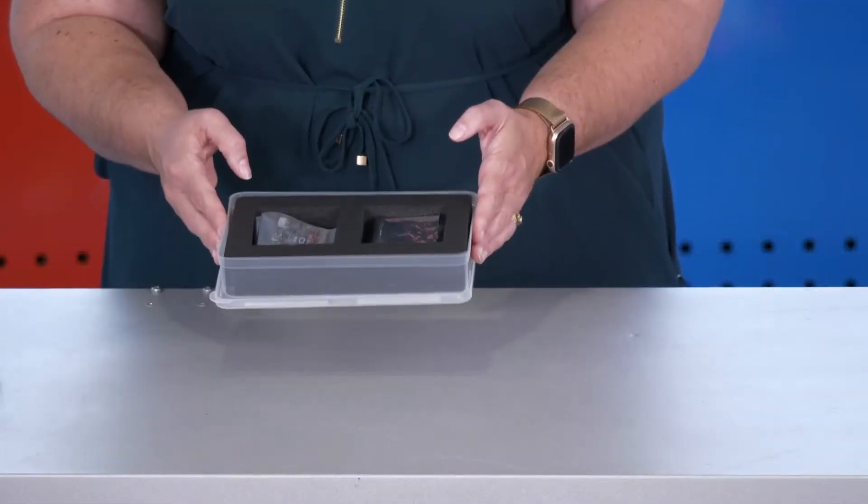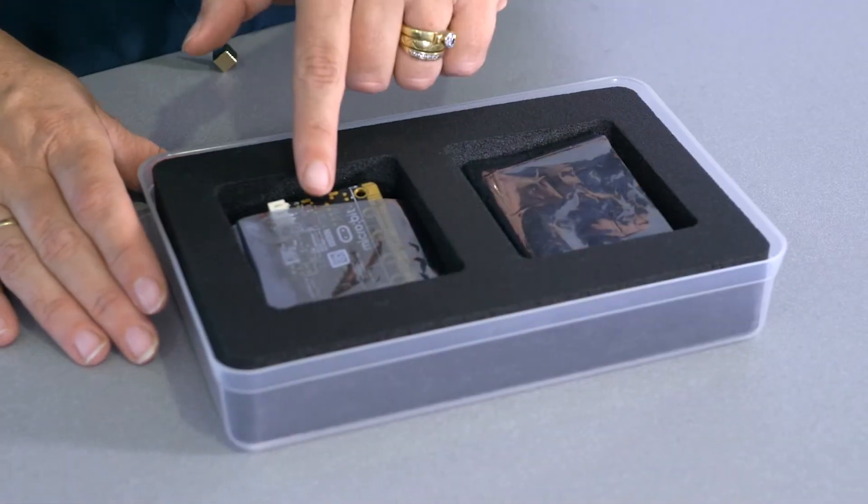There are 12 microbit kits within the inventor boxes. All of these microbit boxes, like the plastic container, contain two sets of each microbit.